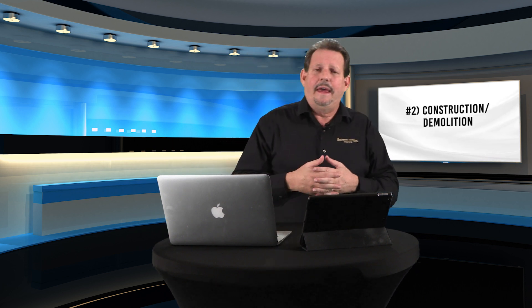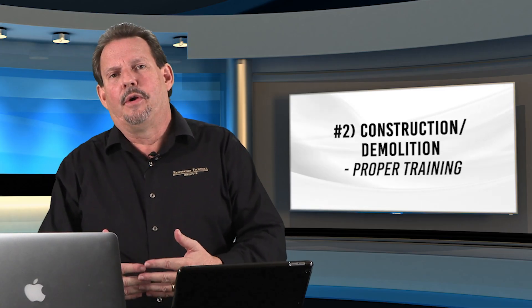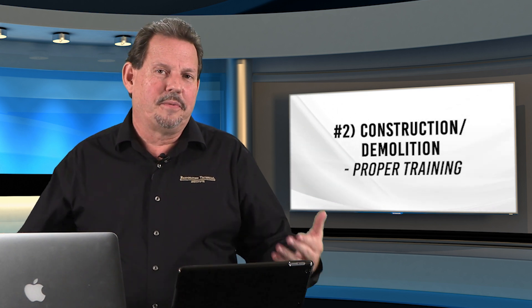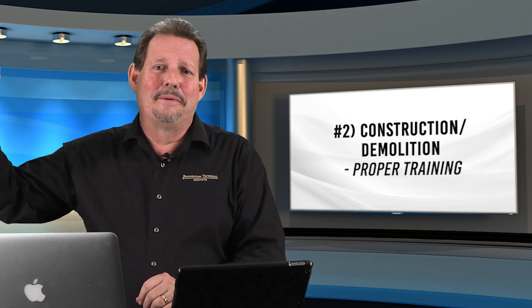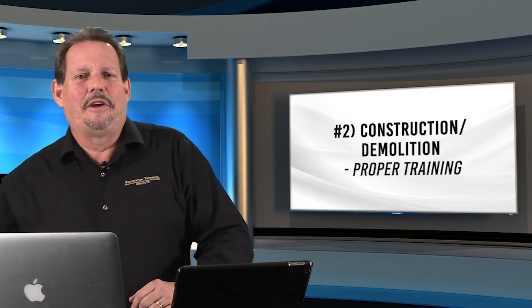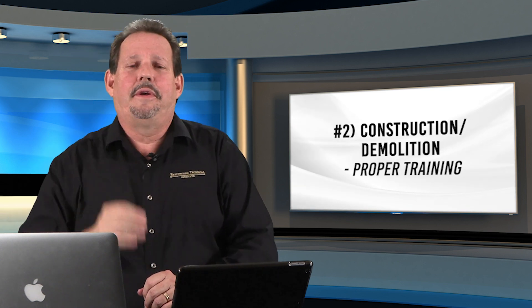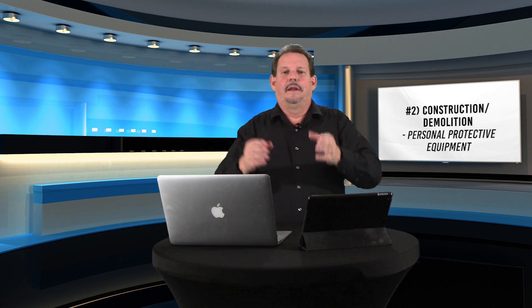Number two: in our construction and demolition world, we have an OSHA 10-hour course that covers this in the United States, and there are similar courses around the globe. We want to make absolutely sure our people are trained so they do not cause any damage to themselves or anybody else. You don't have to take it all at once — you can take a half hour at a time, 20 times, or 10 one-hour sessions over a month. Get trained before you get into demolition, make sure you're using power saws correctly, and most importantly, wear the proper PPE.